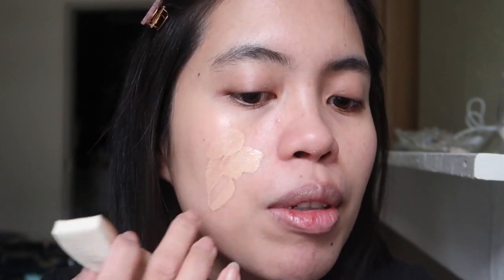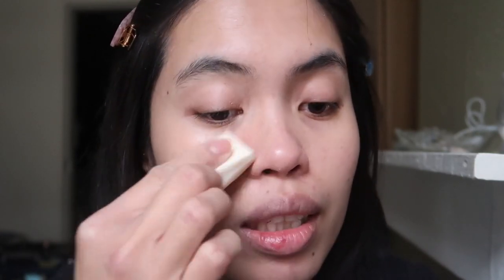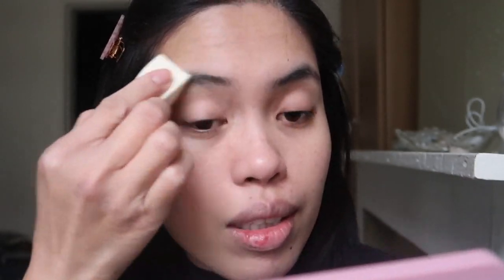I'll try to add more because I still want a bit more coverage. It really smells like betadine — I don't like the smell of this foundation. With this foundation I think I need to have a concealer because it doesn't cover well.